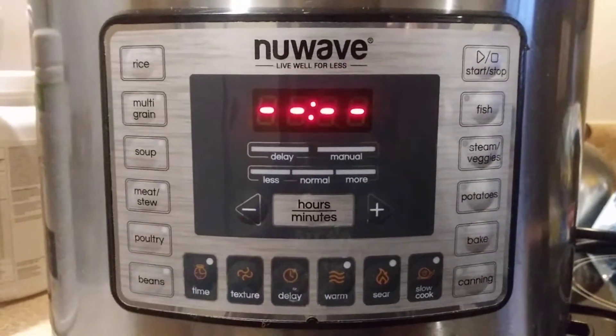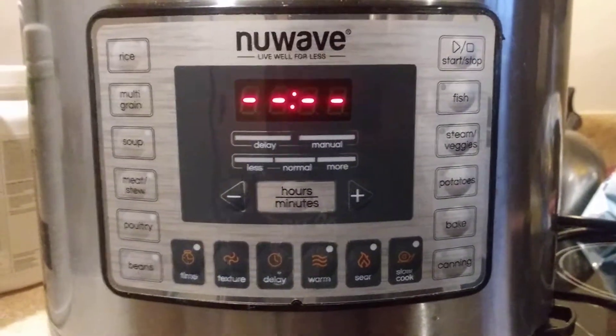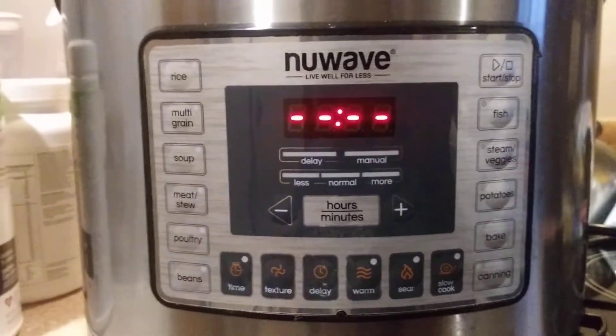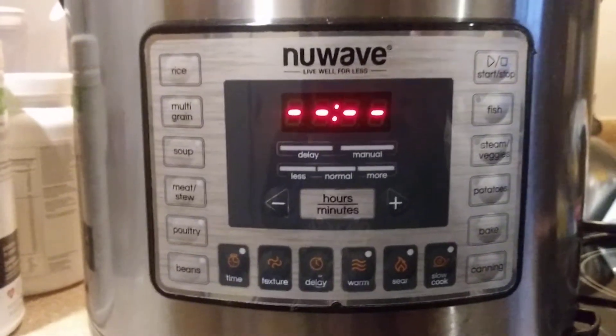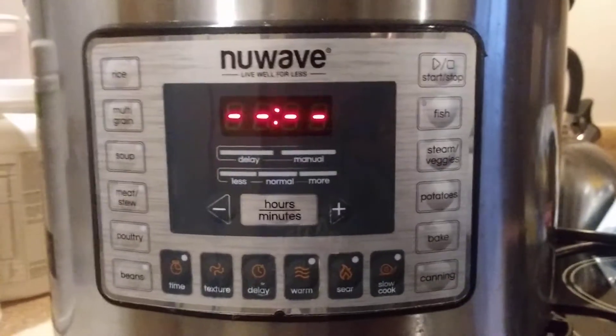The NuWave oven just does everything — you put the meat in there and that's it. I've already done all the hard part. When you're handling meat you have to be very careful: clean surface, clean hands, then clean your surface again and clean your hands. That's really the hard part.